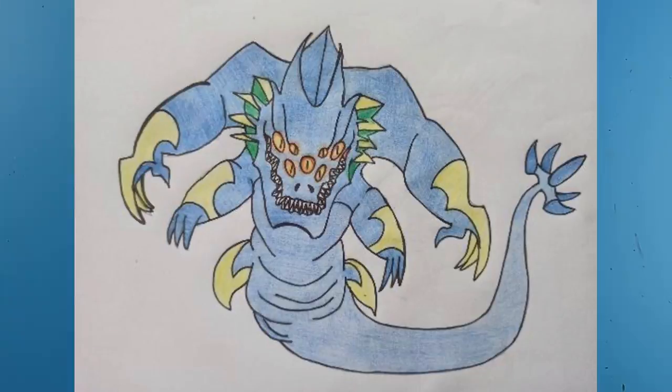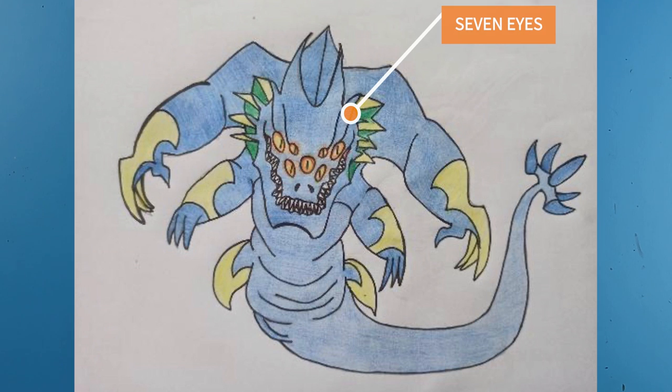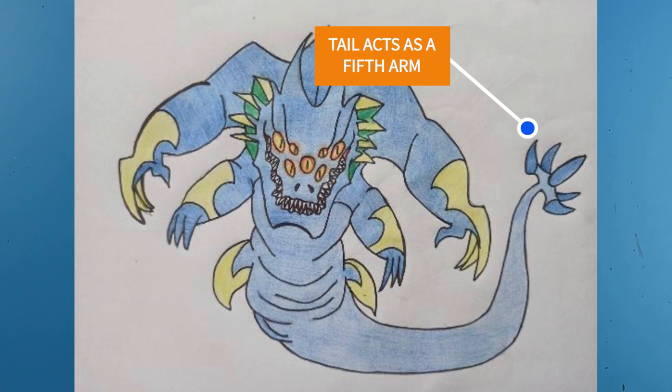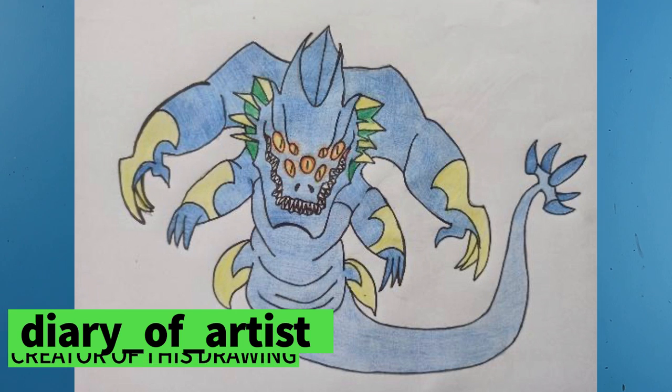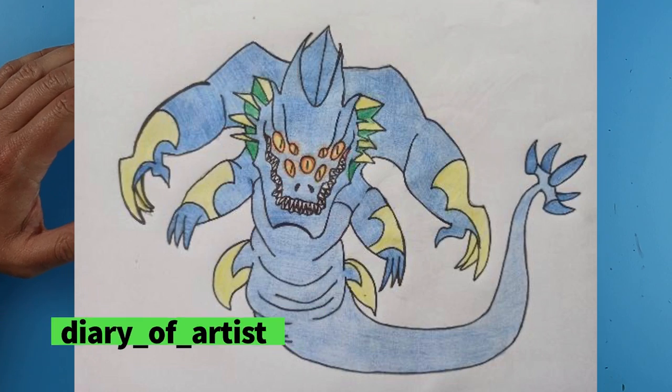The Ultra Crawler has the ability to breathe radioactive fire. It has really good eyesight because it has seven eyes on its head, it can swim in water, and not only does it have four arms but its tail can actually act like a fifth arm that can attack enemies and hold onto them. I can't wait to draw this in my own style — I'm going to show you how I would draw this if this was my creature.